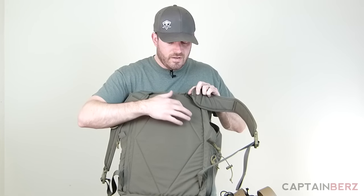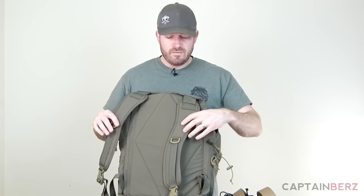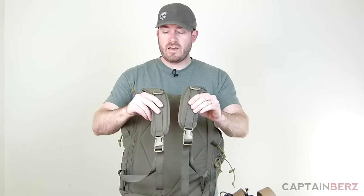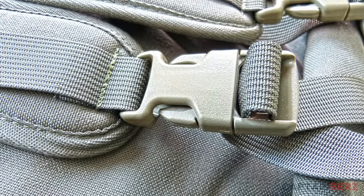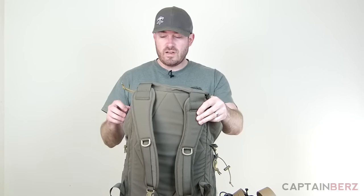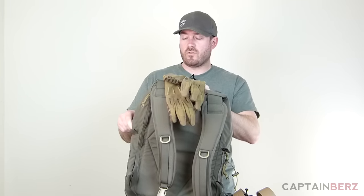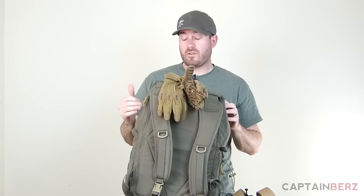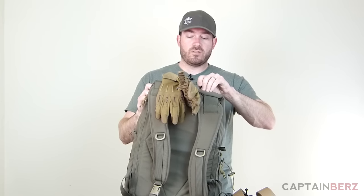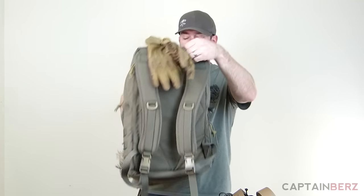There's a little bit of airflow where the stitching is, but it's flat on the back. You have nice big straps that are relatively well padded. As with everything Tactical Tailor does, the stitching, webbing, buckles, and all the hardware are top-notch. The zippers are heavy-duty so you can open and close things quickly with no durability concerns. With all my Tactical Tailor gear, I've never had anything break.